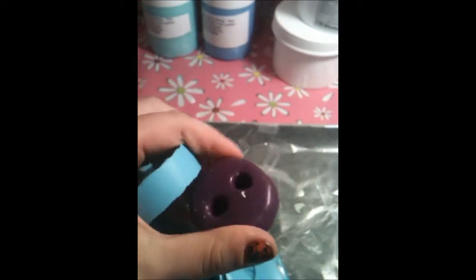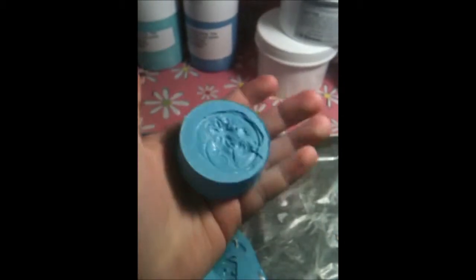As you can tell, this is the putty silicone and this is the liquid silicone that I use. I really love this silicone — it only takes about an hour and a half to dry. It says two hours but it does not take very long. This is my medium Buddha mold that I made and I really like it — it's just perfect.